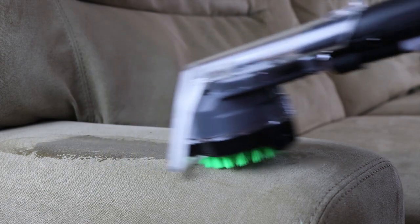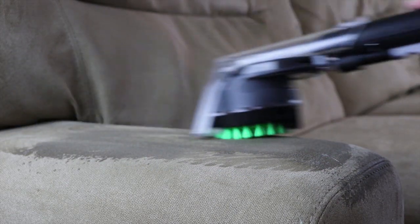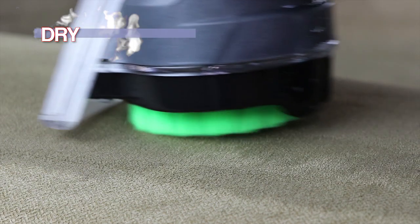Press the nozzle onto the fabric and squeeze the trigger to release the solution. Gently stroke back and forth, then release the trigger and apply dry strokes. Clean the stairs and upholstery as necessary.